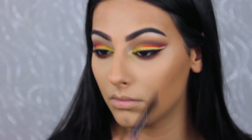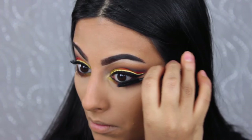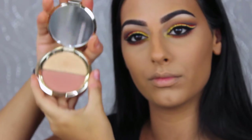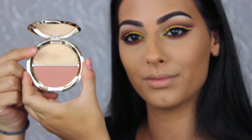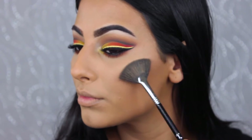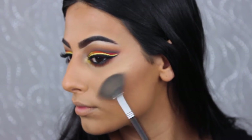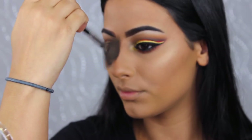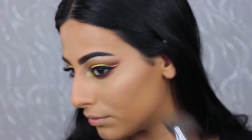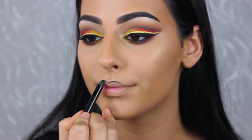Applying eyeliner by Makeup Geek in the shade Obsidian, and using the Tarte mascara for the lower lashes. I'm applying this highlighter by Becca — Prosecco Pop — to the high points of my cheeks, my nose, and my cupid's bow. This highlight is so gorgeous for fall; it has a really nice gold color to it. There is never a reason to stop highlighting, not even for Halloween!